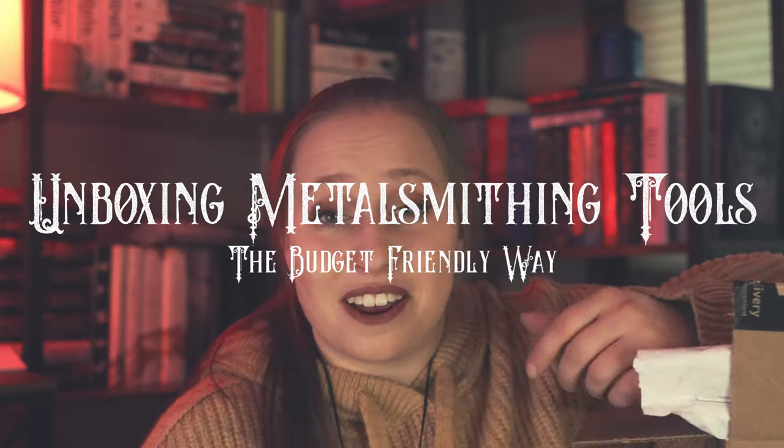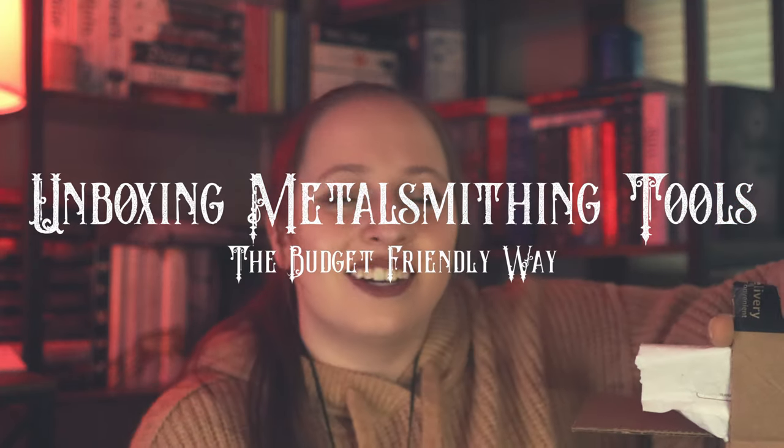Hello! Welcome back to the channel. Today is unboxing day. If you don't know what I'm doing yet, go back and watch my first video in this series, and that is my plan going forward for the business. But long story short, I have decided to start metalsmithing and turn it into a fun little game for myself.